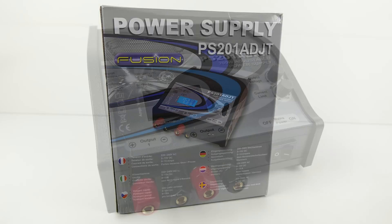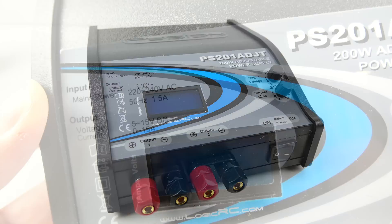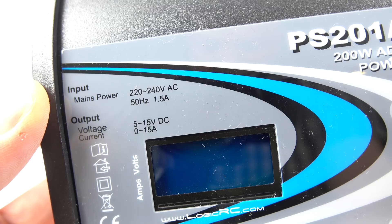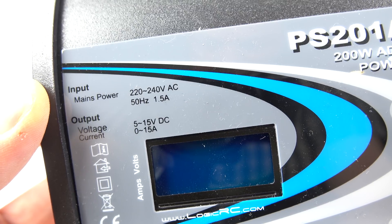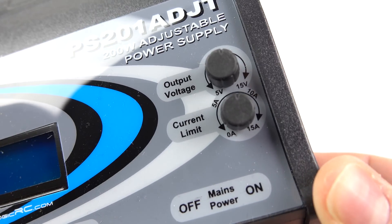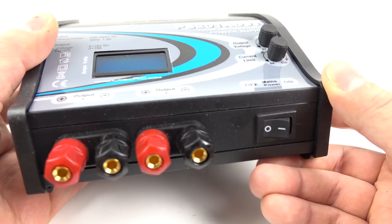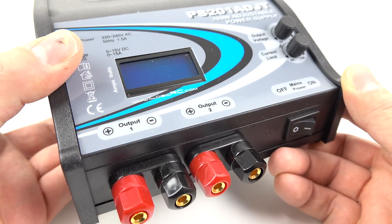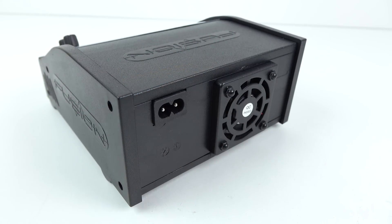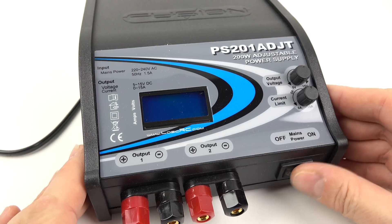The first component is a power supply. I got this one because it was pretty cheap and it seems to do the job. It's designed for people who work with remote control cars and planes — they need a power supply that plugs into a UK power socket and lets them adjust the voltage and amps output. It's a desktop power supply with banana plugs for two different outputs, a switch on the front, and a little display showing the voltage and amps coming out.